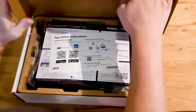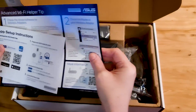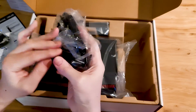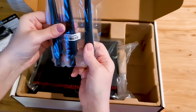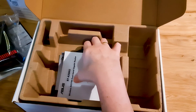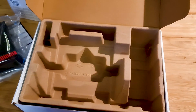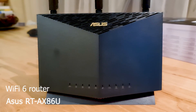In the box we have APE setup instructions, Wi-Fi tips, charger, router, and quick start guide with warranty cards. Here is the Wi-Fi 6 router — the ASUS RT-AX86U.